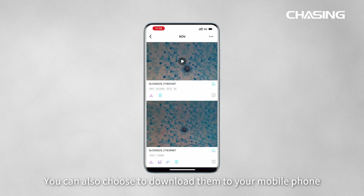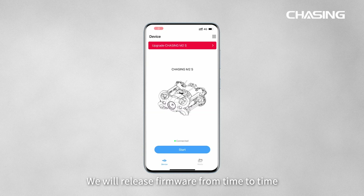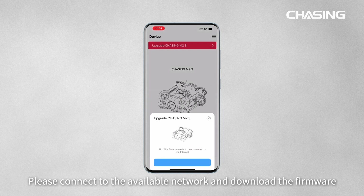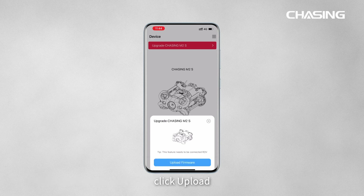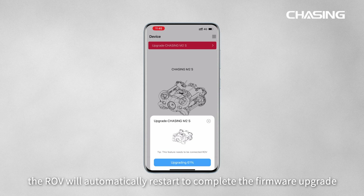You can also download media to your mobile phone. Firmware updates are released periodically to bring a better experience. Connect to an available network and download the firmware. After the download is complete, click Upload. After the upload is complete, the ROV will automatically restart to complete the firmware upgrade.